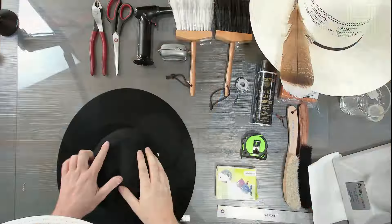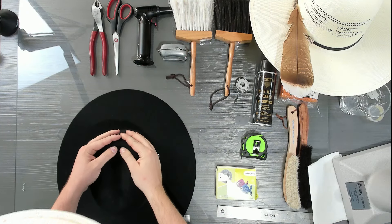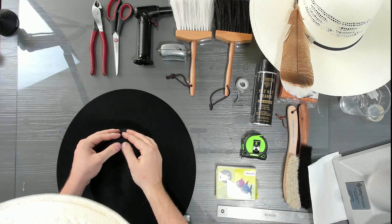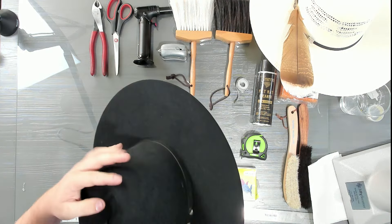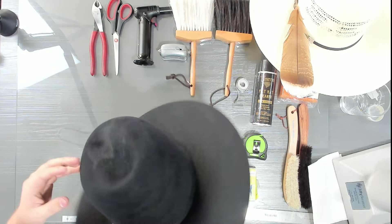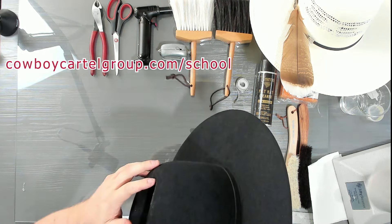I need to bring this end over just a little bit, so now I'm going to start rounding this out. Now I have that nice rounded edge — instead of that sharp, really narrow point.